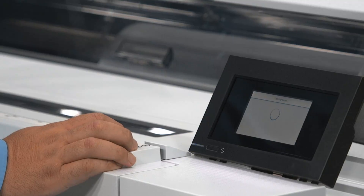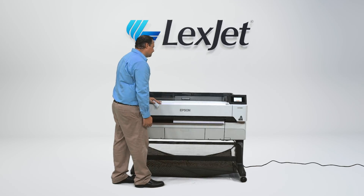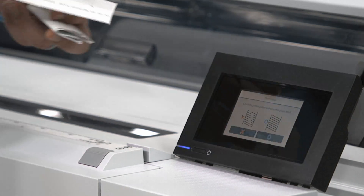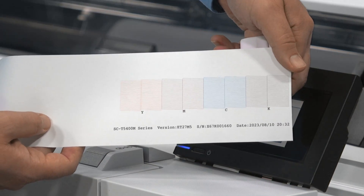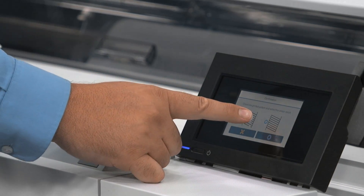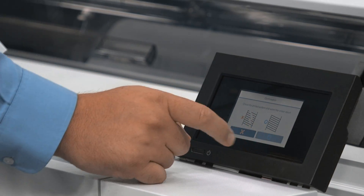Once the paper is loaded the printer will print a nozzle check pattern. Pair the nozzle test pattern printout to the screen and make sure your printhead is ready for use. If your test pattern looks correct based on the screen display, click OK and then click the home button.